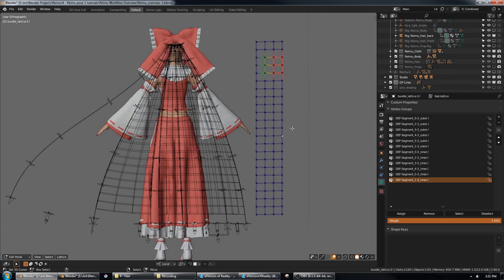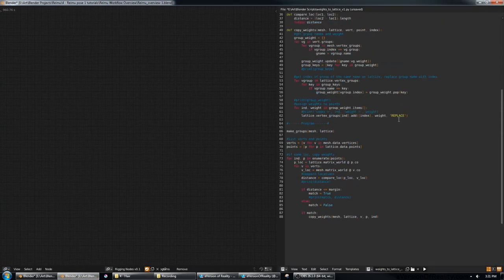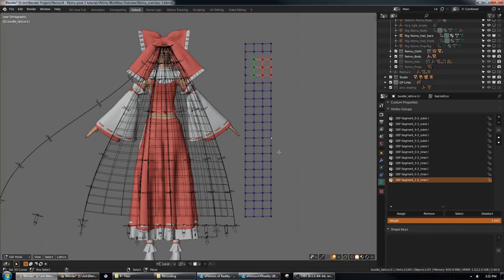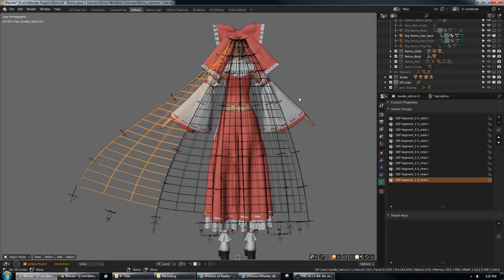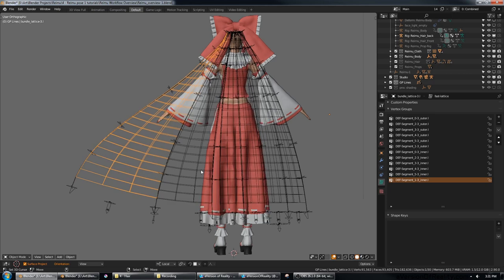I solved that by writing a script that copies weights from a mesh to a lattice based on vertex proximity. To use it, you make a mesh that has exactly the same number of vertices in exactly the same positions, do all your weight painting on that mesh, run the script, and it copies the vertex groups and weights to the lattice. That's another tool I hope to release at some point — I wrote most of this back in spring 2020, so for all I know someone's already done it.